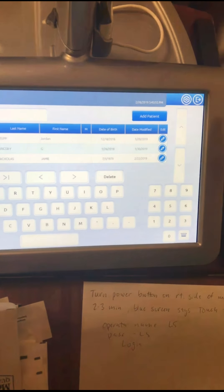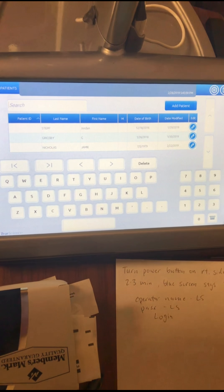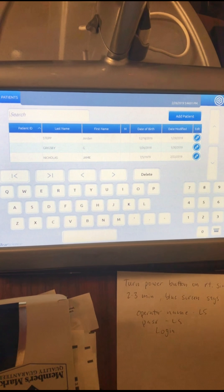There's a power button on the side of this monitor, over here on the edge. You turn it on. After it's been on for a few minutes you're gonna see a big blue screen and it'll say touch to continue.